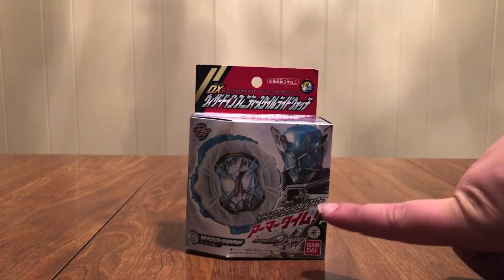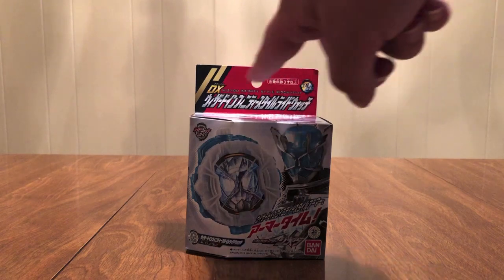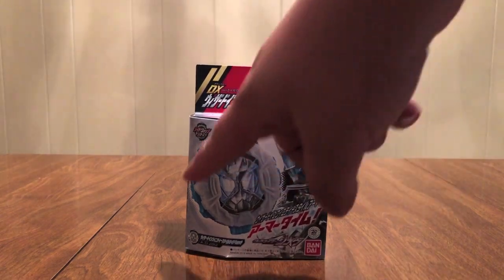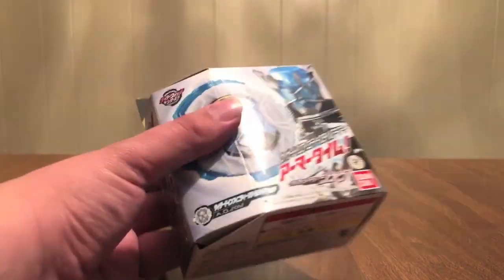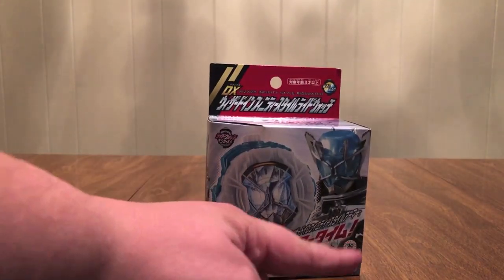I like it. I don't care what anybody says — it's cool, it's a diamond. Lights and sounds, DX Wizard Infinity Style Ride Watch. Name right there in English. There's the watch, there's Wizard Infinity Style, there's the Ride Watch Series logo. A little symbol down here with the AD2012, and the 20 Rider Kicks logo.